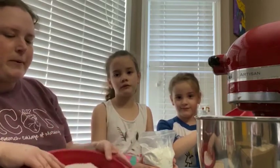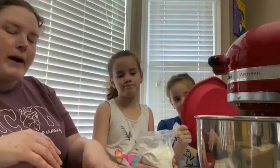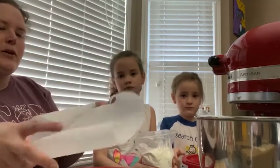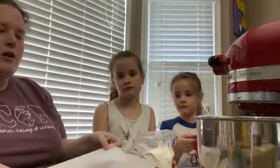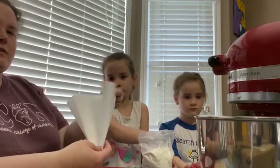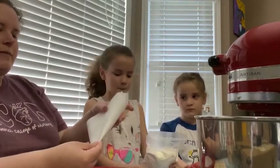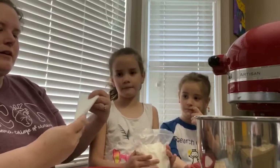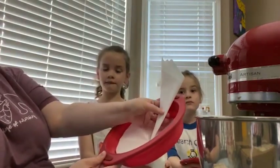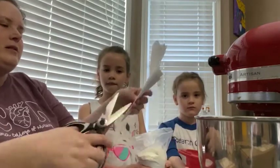Since we're decorating, we're going to use parchment paper. You can buy pre-cut circles, or you can take regular parchment paper — which is what I do — fold it in half and keep folding until it makes a nice angle. Then put the point in the middle of your pan, figure out about where that is, and snip it off.